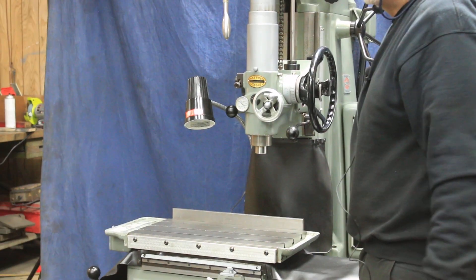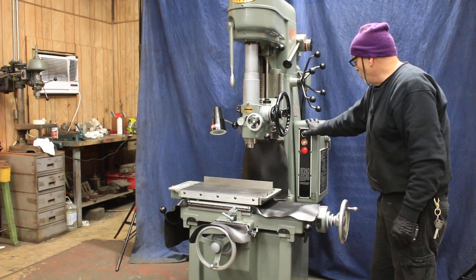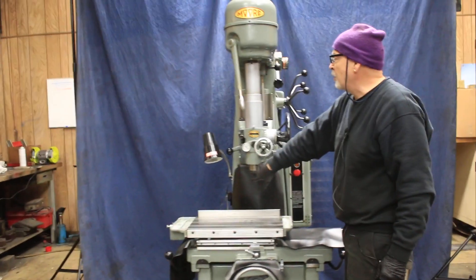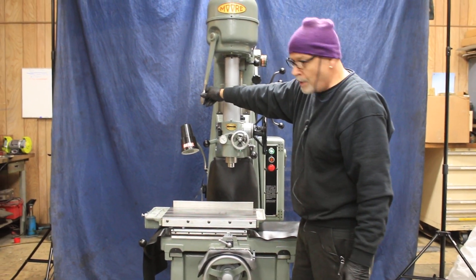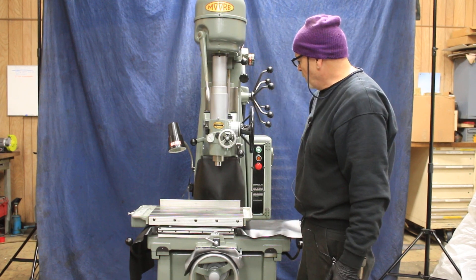It's currently wired for 220 volts. You've got a high and a low spindle speed. This is your quill turning here. This is to disengage the quill, and that's a brake so that it stops instantly.